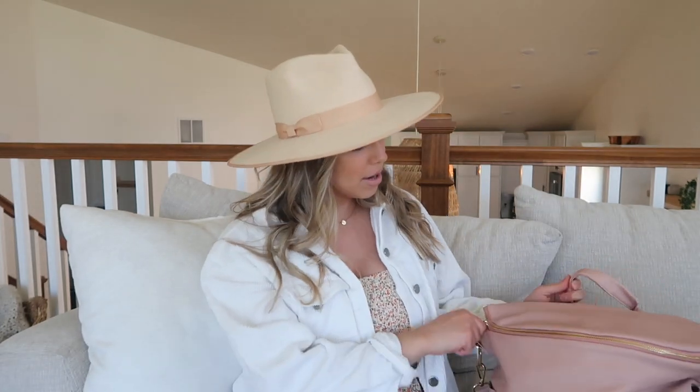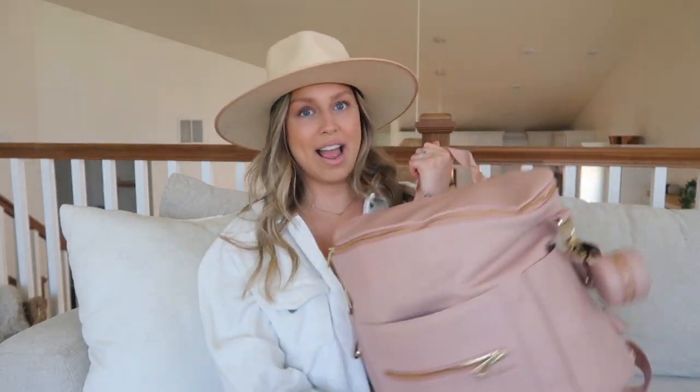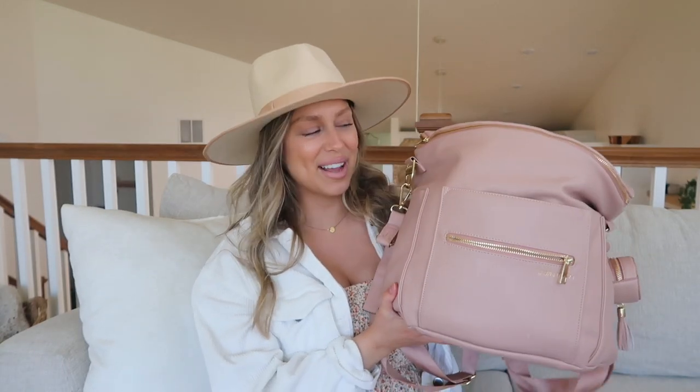First I'll talk about the bag itself. You've probably seen this one before - this is the Fawn Design bag and I absolutely love it. It's so beautiful, so big, high quality, and it's my favorite color. It comes in a ton of colors - they have black, brown, and a ton of other options, so if pink isn't your thing they have neutral colors as well.